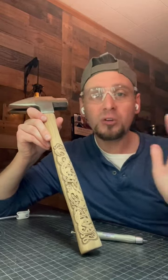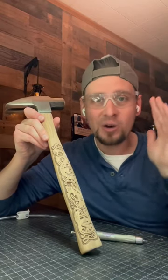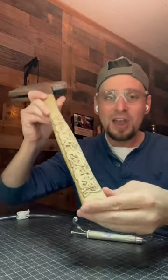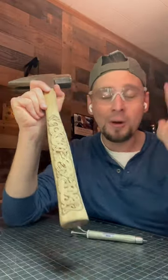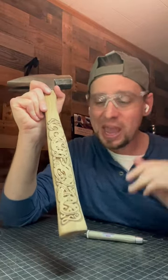I'm going to share a huge wood carving tip with you guys I wish I would have known sooner. Here is a Celtic design that I carved on this hammer right here and it has taken me so many hours.